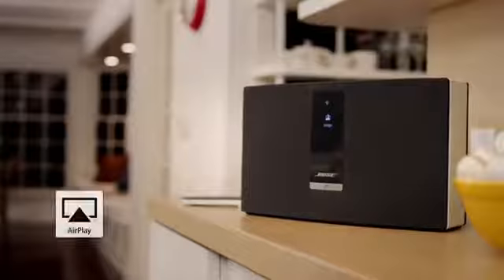You can also stream music from any Apple device with AirPlay. And with SoundTouch you can add another system in any room, at any time, for multi-room listening.